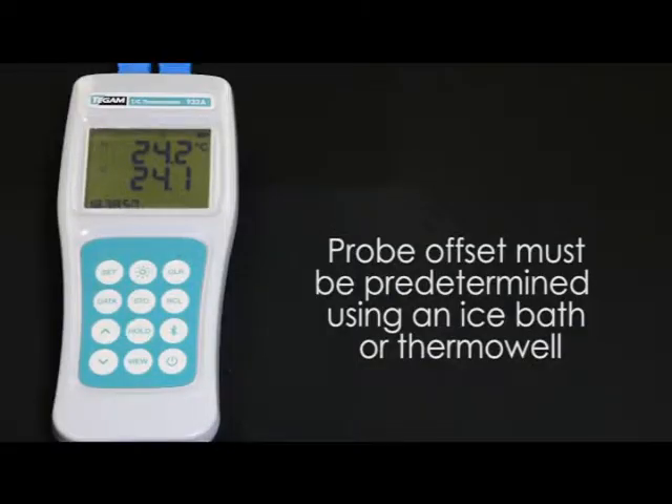Probe errors are the largest contributor to overall temperature measurement uncertainty. The probe offset feature of the T-GAM 900 series thermocouple thermometers helps minimize those probe inaccuracies. In order to use this feature, the probe offset must have been determined previously, either through the use of an ice bath or a thermowell.